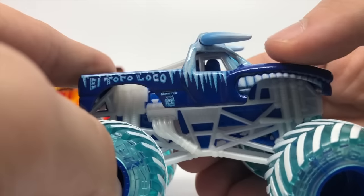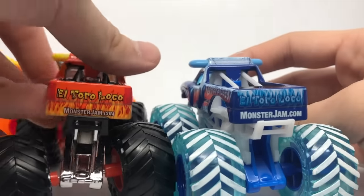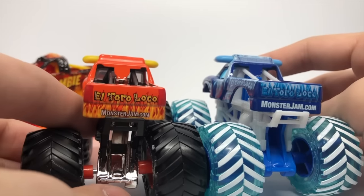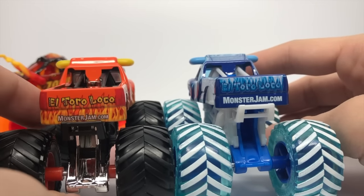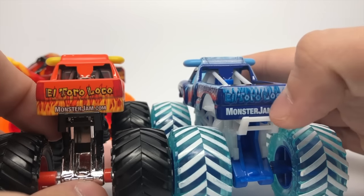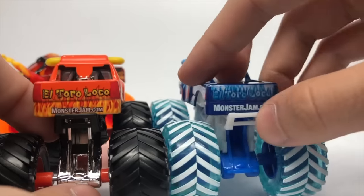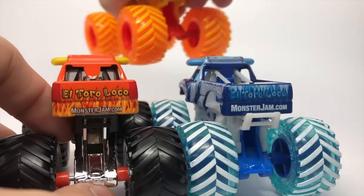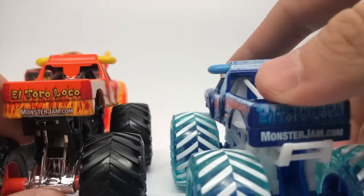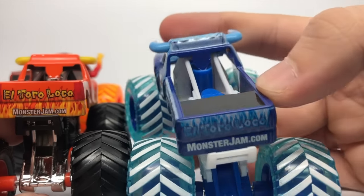Here's the other side with the same design. And here's the tailgate — a big MonsterJam.com logo, way bigger than the orange El Toro Loco. I'm not sure why it's so big, but that might be how the real truck looks with the big logo. This one looks a little better — just a little size down, a little less pronounced, just like the Zombie was. So there's the MonsterJam.com logo and the El Toro Loco logo with the icicles.